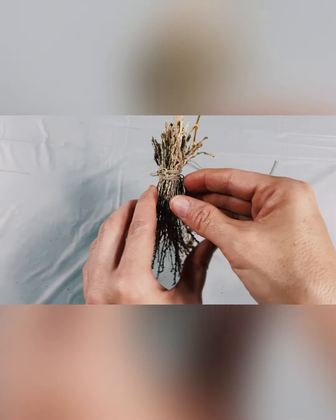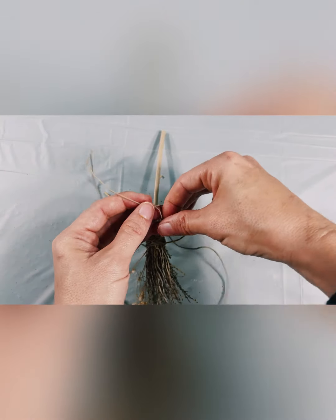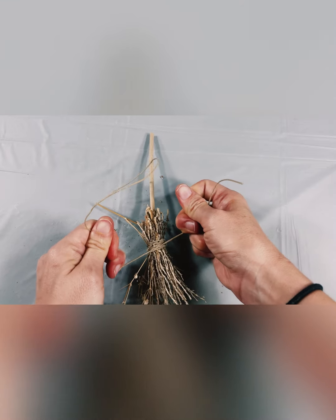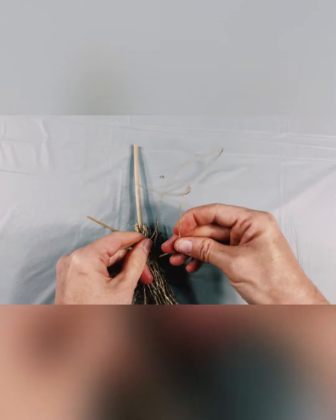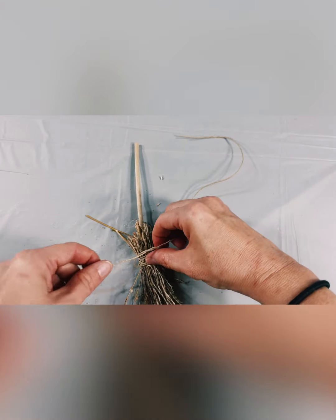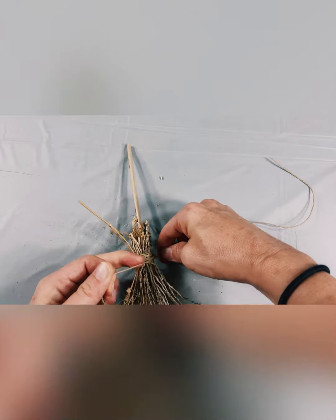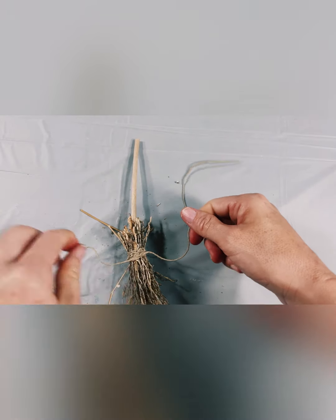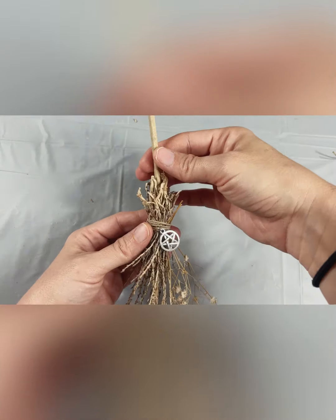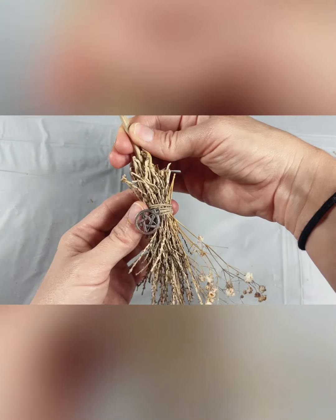We're almost done. Turn your besom over and secure it with one final overhand knot. You can use the same securing technique by pressing the initial loop with your thumb. You can do one final trim of the top of the stems, and also don't forget to trim the back of your cording.